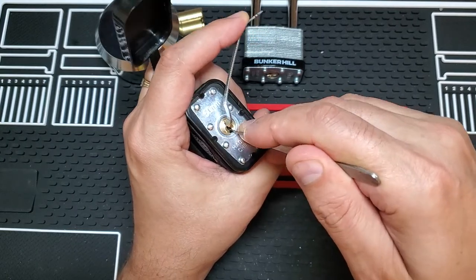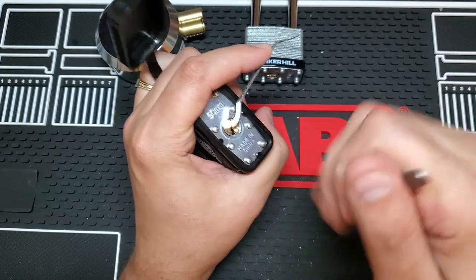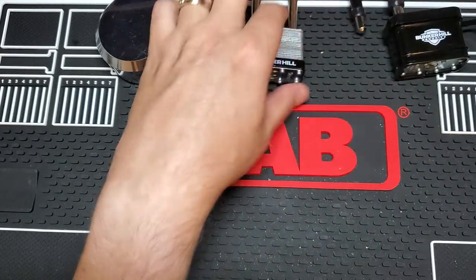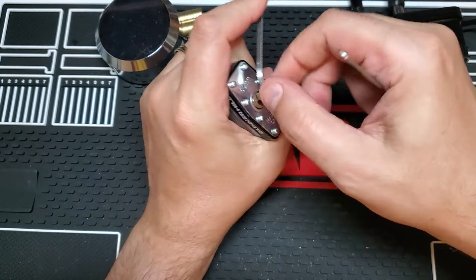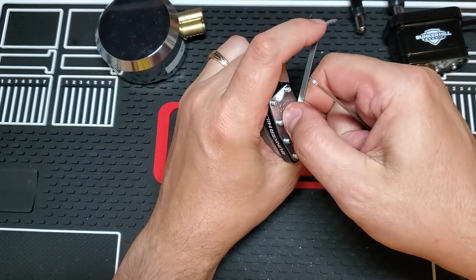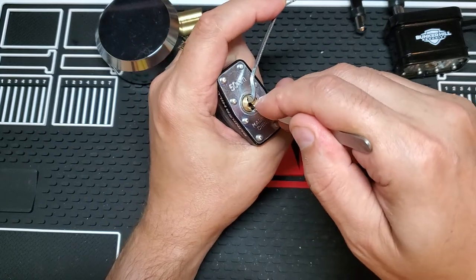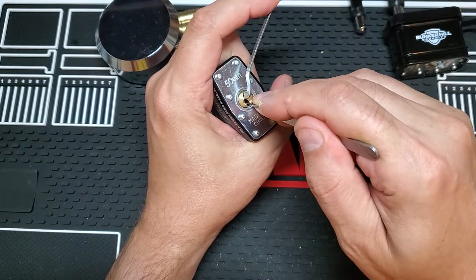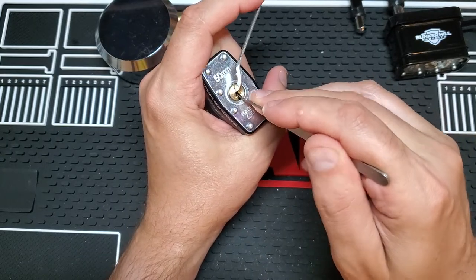There we go. Nice even press of one, two, three. These take a little bit more pressure and you can just feel them drag and they'll come right open. If the pressure's too light, I tend to not feel anything. Go with a little bit heavier pressure where I'm kind of flexing the wrench just a little bit. Nothing on one, nothing on two, three — I click on four. Nothing on three, nothing on two, and one.